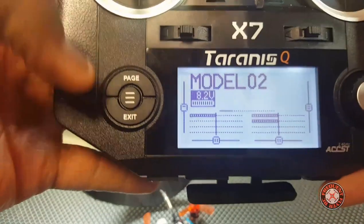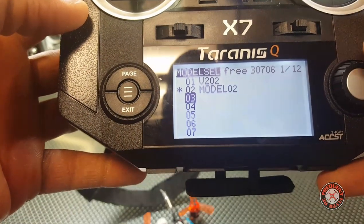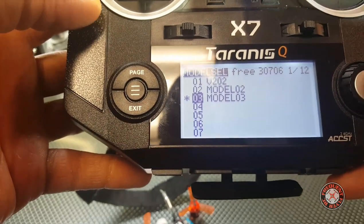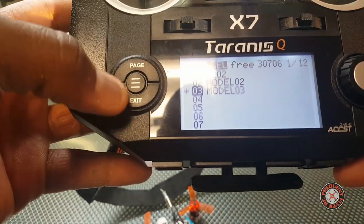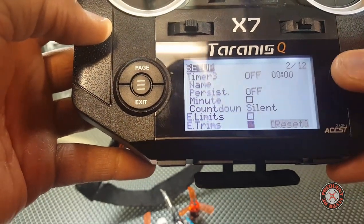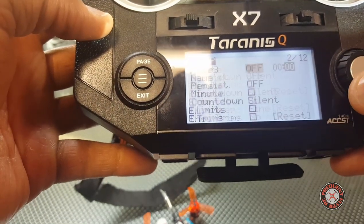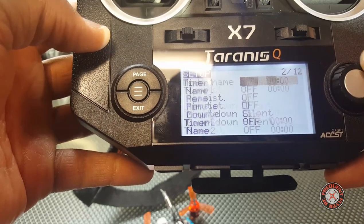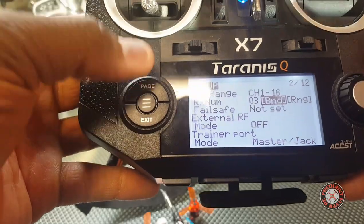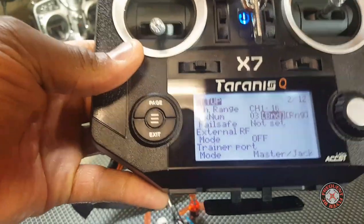From this screen we're going to press the menu button. We're going to use the wheel to scroll down to three to create a model, pressing it twice. So we're on model three now. We're going to hit the page button and scroll down. There's the bind — the menu is laid out a little differently on this than it is on the Taranis Plus. On the Taranis Plus the bind is all the way up here, but here you have to scroll all the way down in the menu to get to bind.